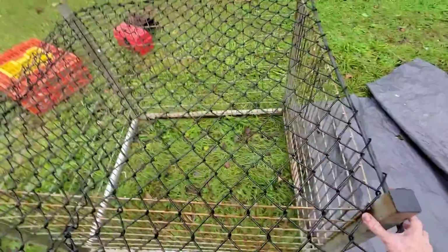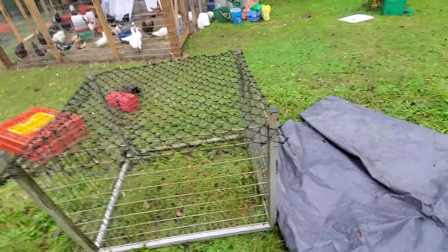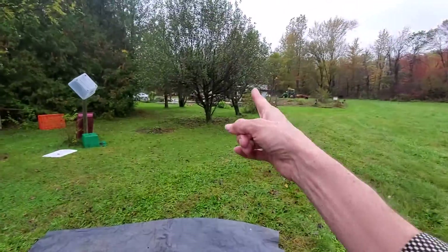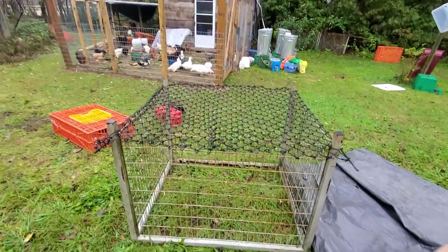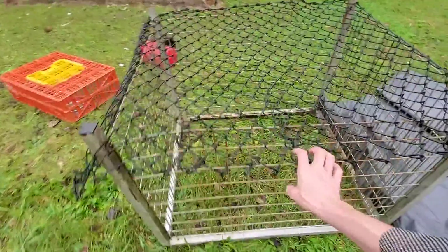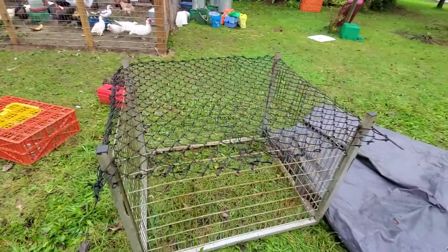Anyways, this is a piece of chain link fence that I have had procured from a Kijiji auction last year, or the year before. There are other pieces over there. And why, Sarah, why do you buy stuff that you don't need right away? Well, dear audience and dear skeptics, it's for times like this when you do need it.